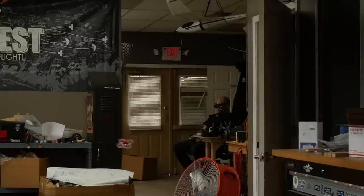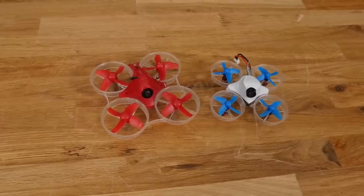So I see a lot of people saying the Tiny Whoop's better, or the Inductrix FPV Plus is better. And to me, it's like they're two completely different quads.